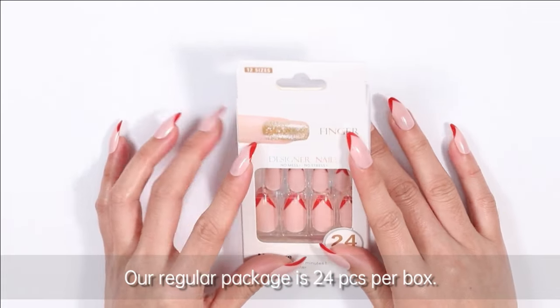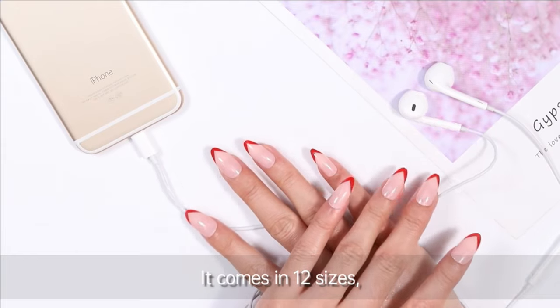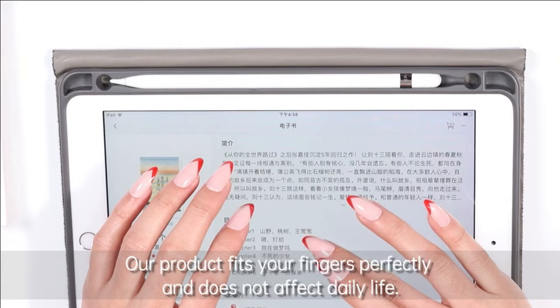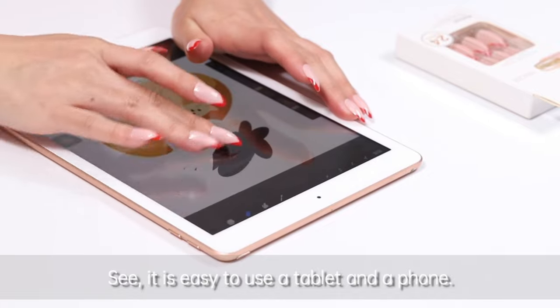Our regular package is 24 pcs per box. It comes in 12 sizes so you can always find the right size for your fingers. Our product fits your fingers perfectly and does not affect daily life — it is easy to use a tablet and a phone.